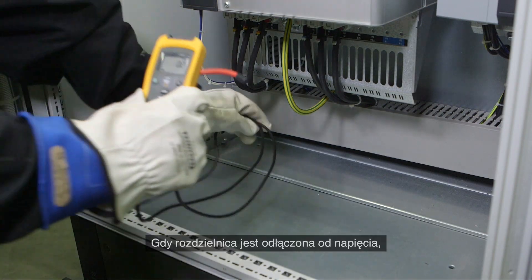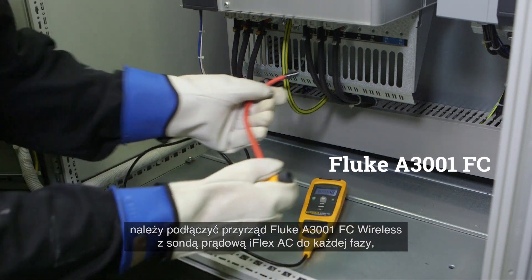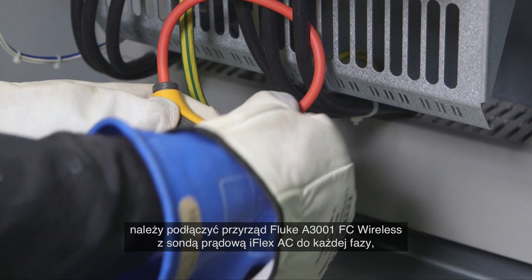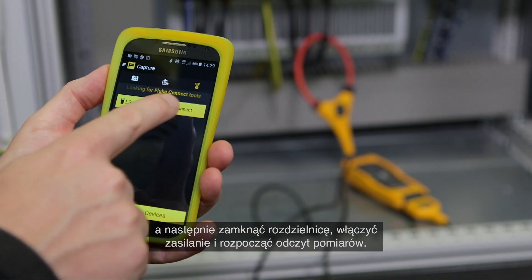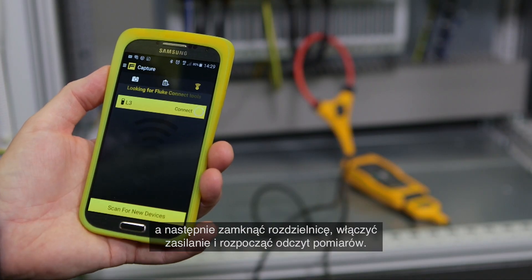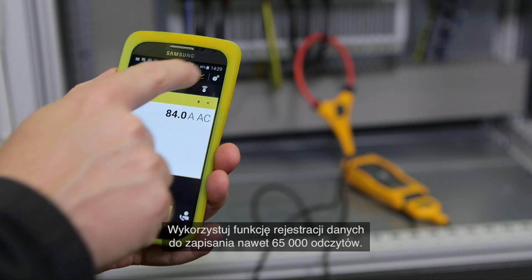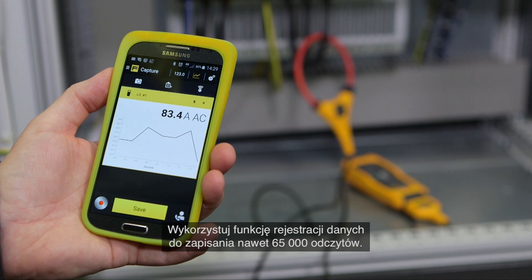When your cabinet is de-energized, attach a Fluke A3001 FC wireless iFlex AC current module to each phase. Close, re-energize, and start taking readings. Save time with the Fluke Connect wireless system, and use the logging function to record up to 65,000 readings.